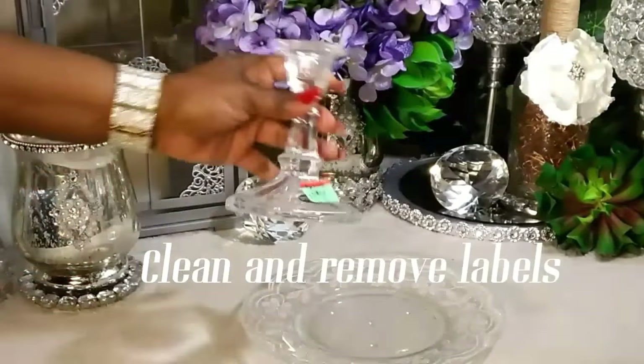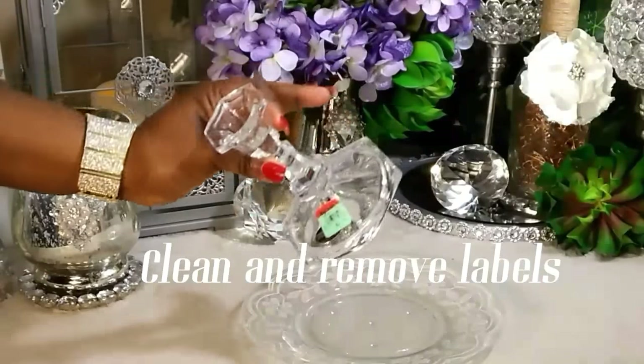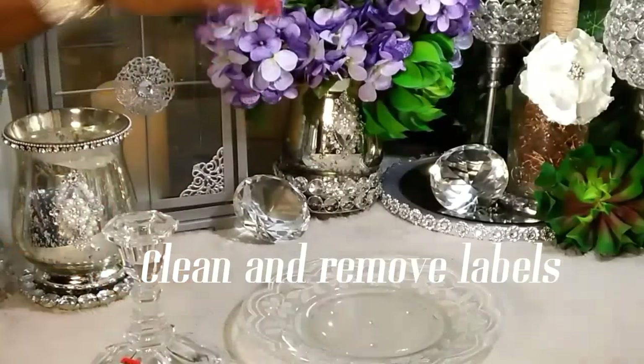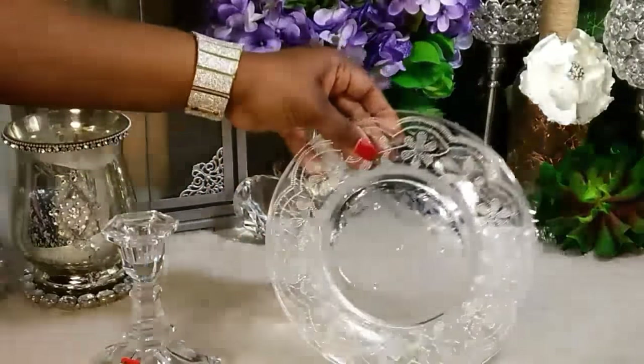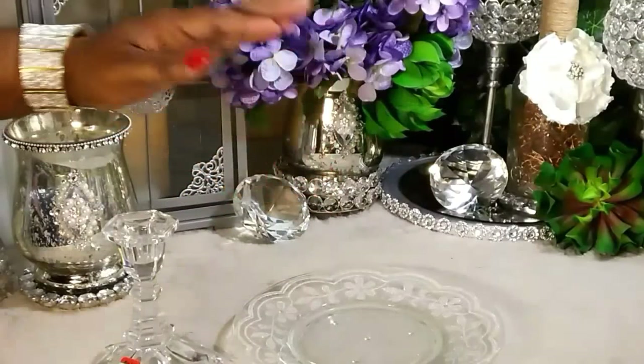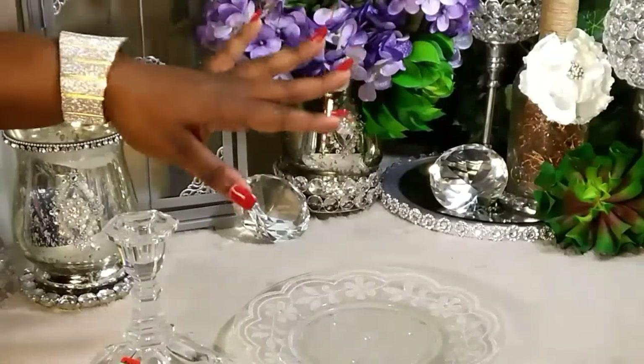Okay friends, we're going to go ahead and clean our taper stand, removing all of the labels as well as the little sticker tag, and then we're also going to clean our plate. Everything we're going to be using — make sure all the labels are off and the items are cleaned.